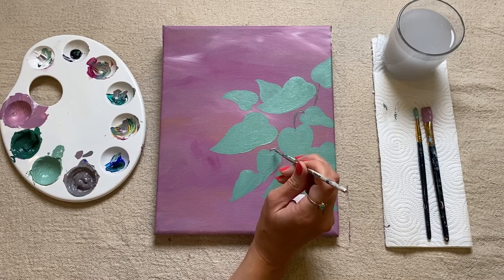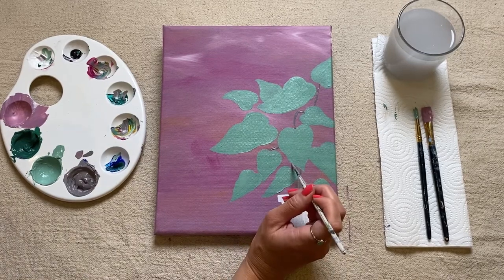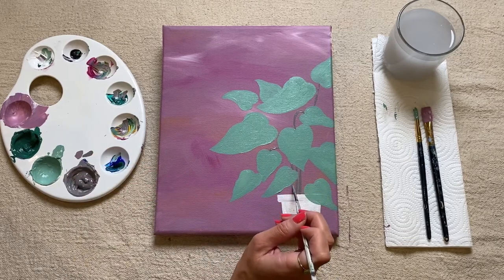Again, some of them will go behind some of the other leaves. Don't worry if you're overlapping them too much — we can always go back to our leaf color and fill in, cover up any of the mistakes we're making. Just take your time, there's no rush with this.